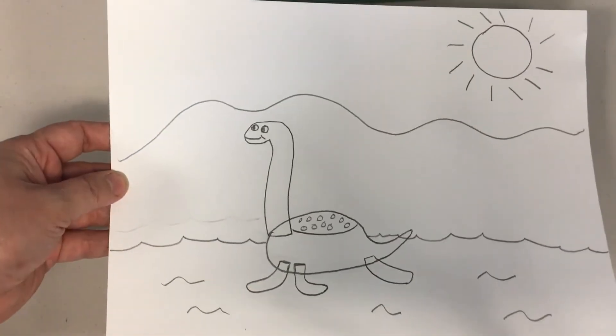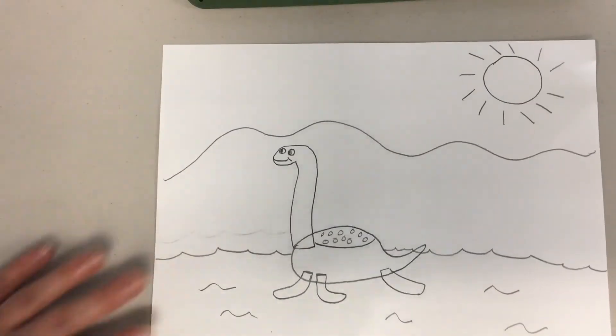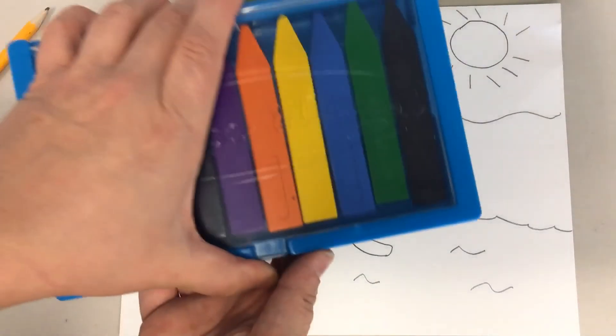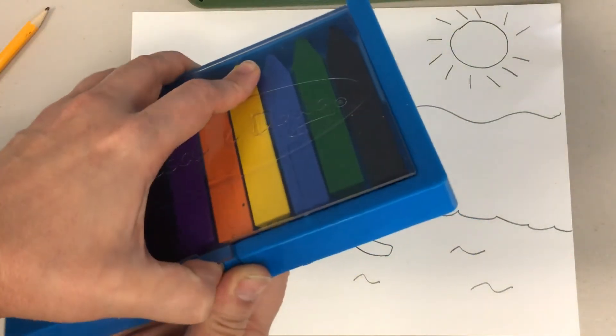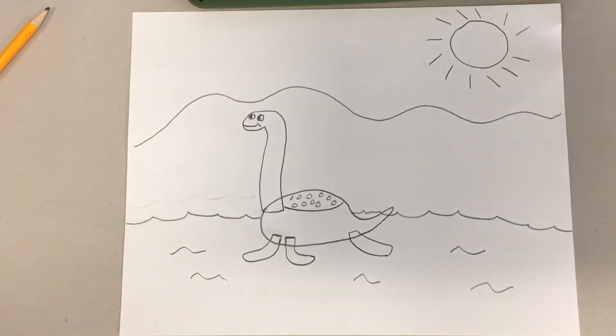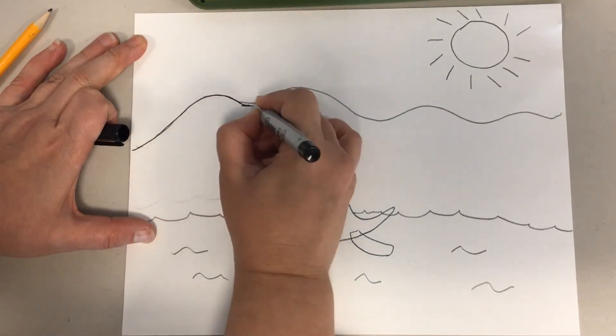Now there we have my outline. All that I have left to do is trace it and put some colors. I use my beeswax crayons because I like the texture they put on my picture. You can color with markers, colored pencils, or whatever you want. I'm going to go trace it and I will meet you back here.